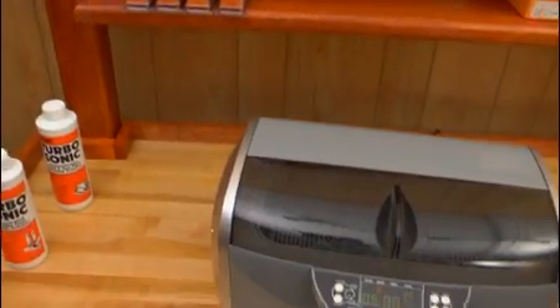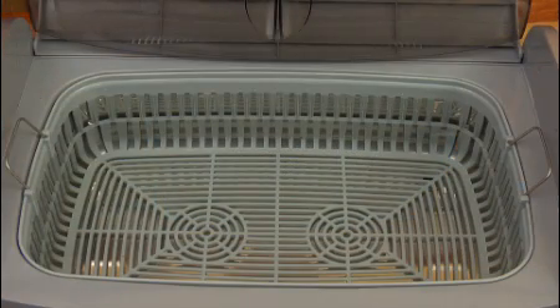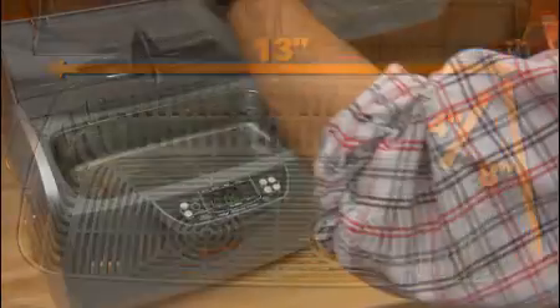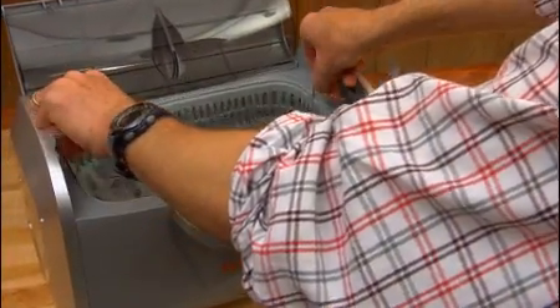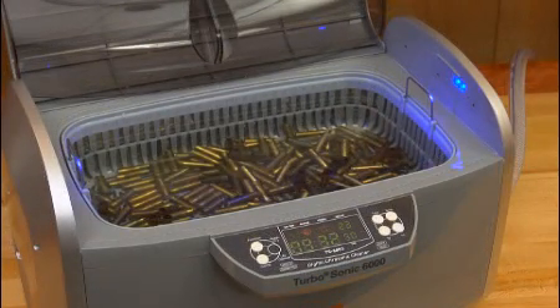The Turbosonic 6000 takes ultrasonic cleaning to higher capabilities. Its large tank measures 13 by 8 by 4 inches deep. The heated tank can quickly clean full-sized handguns, multiple pistol frames, and up to 1,300 9mm cases in the handy parts basket.